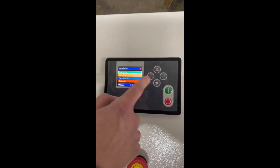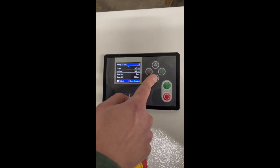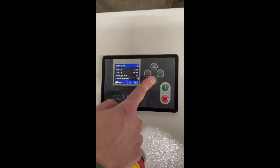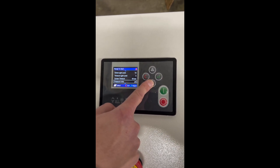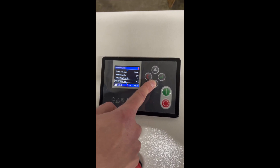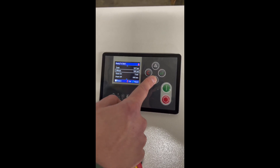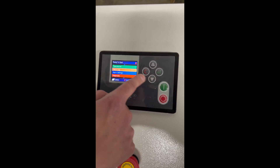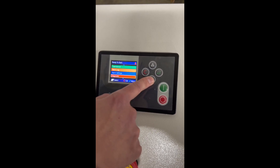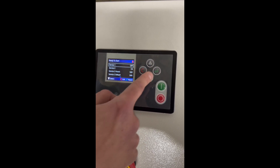On the menu, the first option is the operational menu. It shows you load pressure, offload pressure, drain — which can be set to automatic, on, or off — active light level, timeout level, screen timeout, pressure units in PSI, temperature in Fahrenheit, clear alarm, lock, and language. These are the operational settings. You can also go to alarm logs to see all alarms and alarm settings.